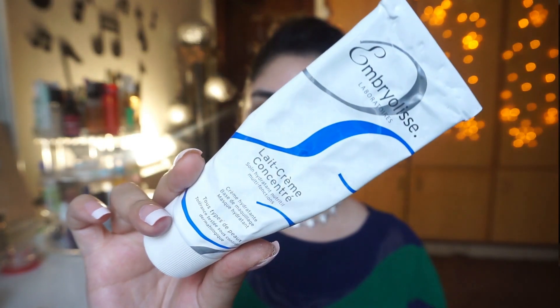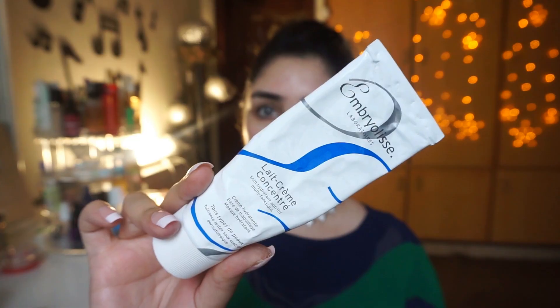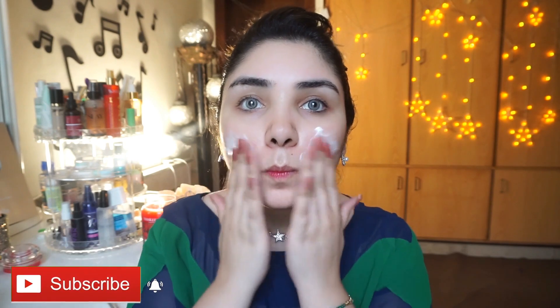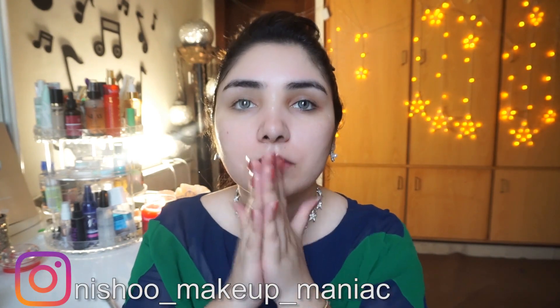First of all, I will apply my skin moisturizer — one of my favorite moisturizers — which is called Embrill Lace. It is not suitable if your skin is oily because it is thick and super moisturizing. I applied a little bit on my face because my skin is super dry and dehydrated, so this works very well for me.